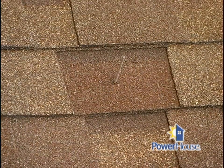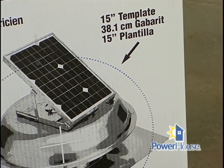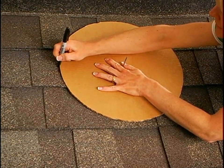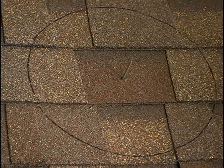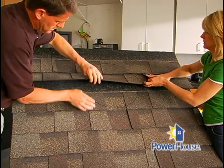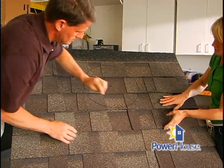Now that you know where the fan is going to be, cut out the opening. Use the template provided to mark your circle — this one is on the outside of the box. Before you start cutting, roll back and separate all the shingles from the top and sides of the cutout area, and be sure that all roofing nails have been removed.